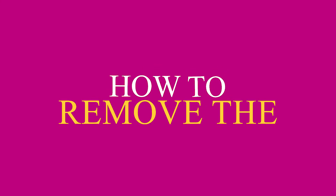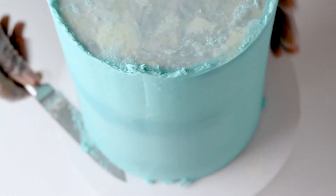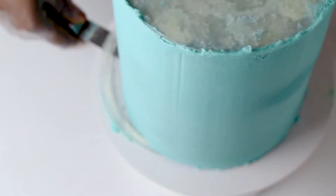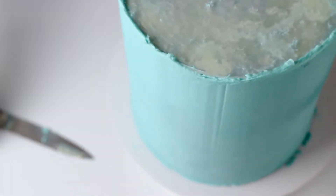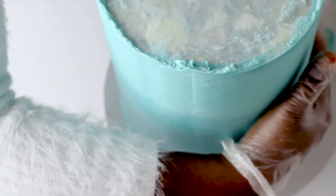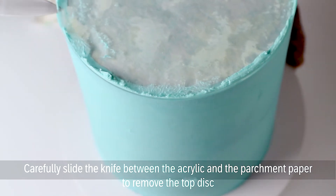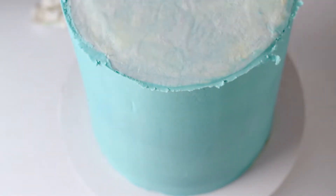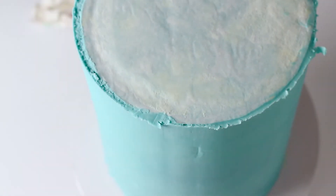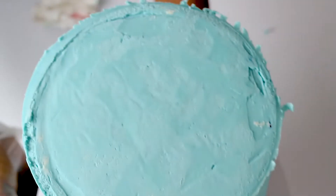I'm going to show you how I removed my acrylic disc from my cake. Because of the size of this cake it was almost impossible, but thank goodness I found a way to take it out. I simply used my knife to push it out and pulled it out with my hand when it was out enough for me to grab it. Also remember to chill your cake — don't try to remove it when your buttercream is still soft, because it will be almost impossible to handle.